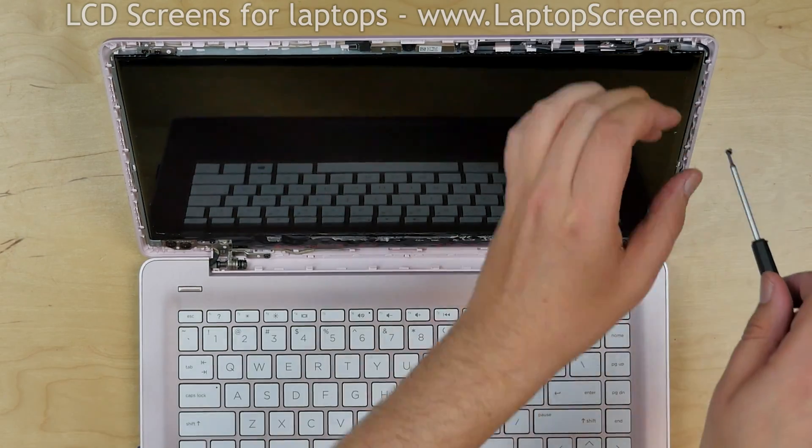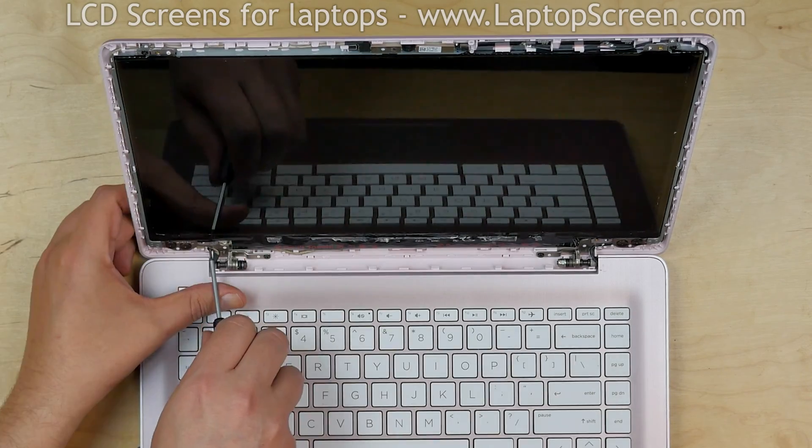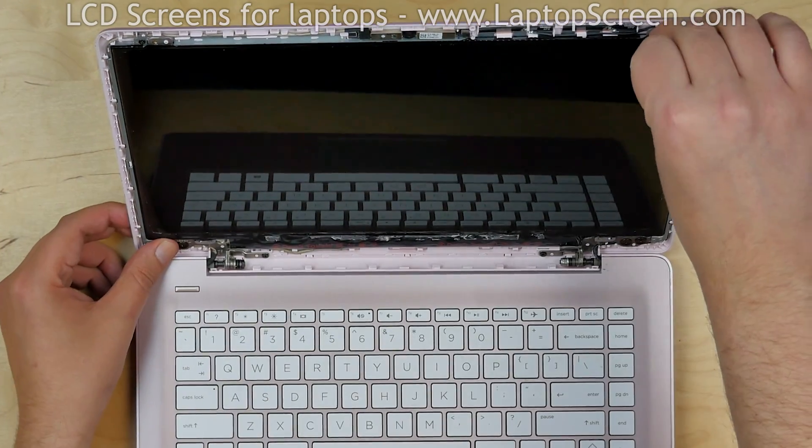Using a Phillips screwdriver, remove the four screws holding the LCD panel. Place the screen onto the keyboard.